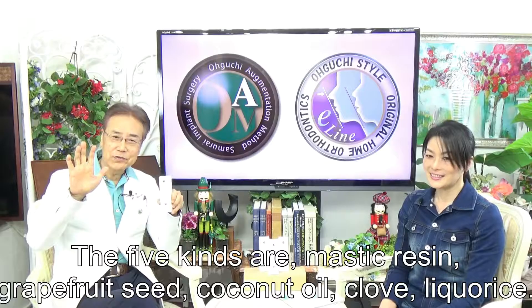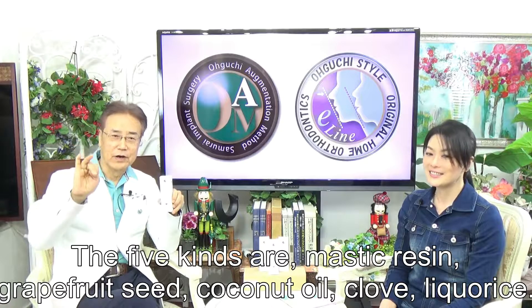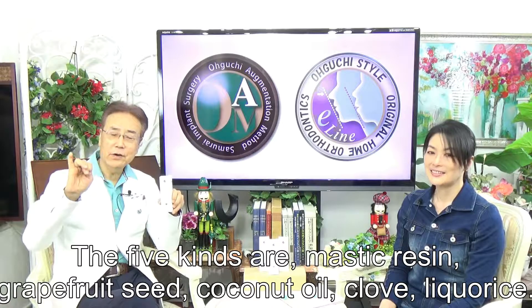The five kinds included are mastic gum, rafflesia seed, coconut oil, clove, and licorice.